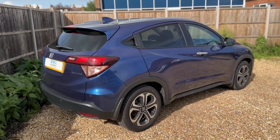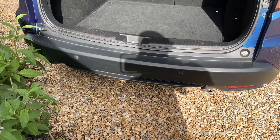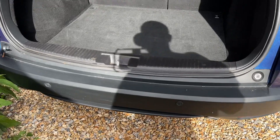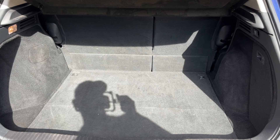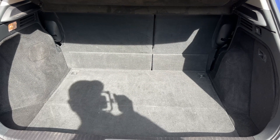Let's start off inside the boot first of all. As we approach the back of the car you can see we have reversing sensors, plenty of boot space as well, along with a 60-40 split folding rear seat should you wish to increase this space even further.